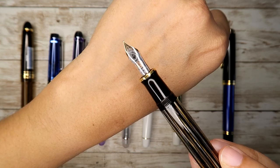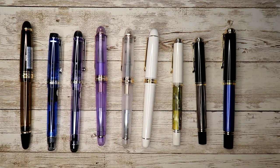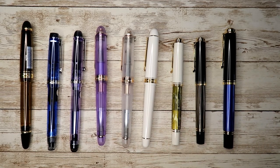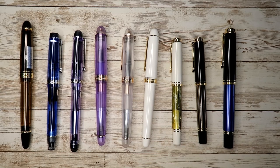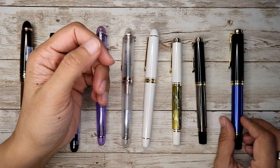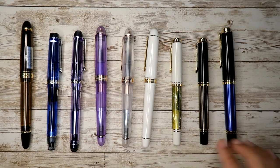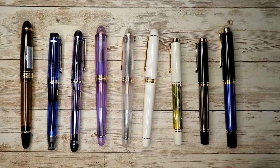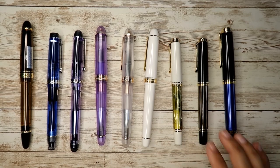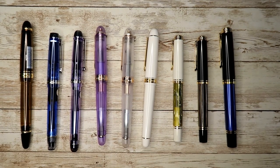The M400 is on the expensive side — around $320 to $396 — but I think it's worth it. I got mine on sale from Cult Pens for $305. These two M400s are my regular pens and I never get tired of them. I have carpal tunnel syndrome, so the grip and weight of a pen is very important to me — it has to be on the lighter side.